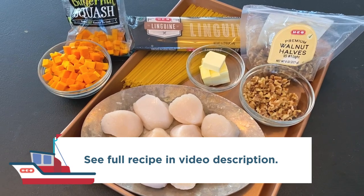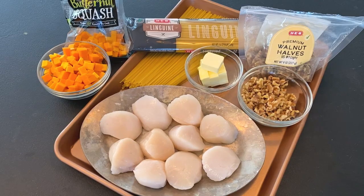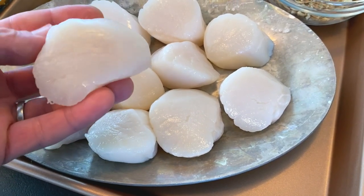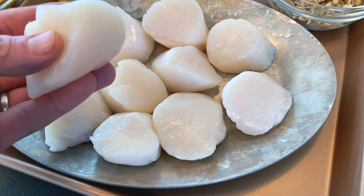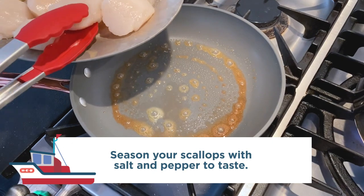Today I'm going to show you a recipe in which I toss them over a bed of linguine with butternut squash, brown butter, and walnuts. These scallops are responsibly harvested from sustainable fisheries in the North Atlantic — they are fresh, clean, and delicious. You can feel great about putting them on your family's table because of the sustainable sourcing that HEB does for you.